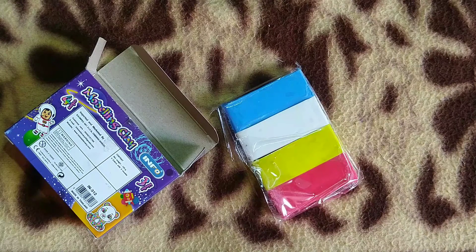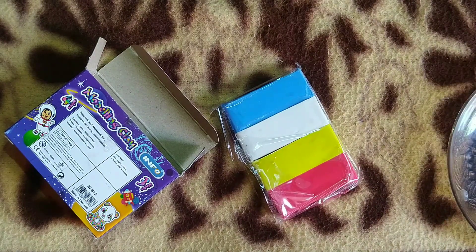There is 1 sky blue, 1 white, 1 yellow, and 1 red.